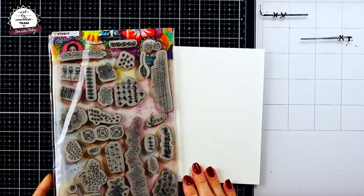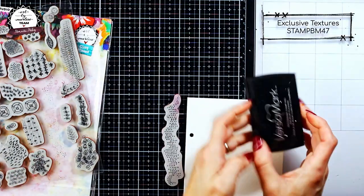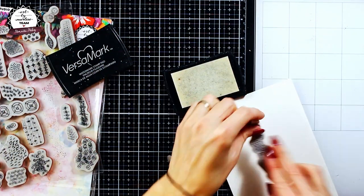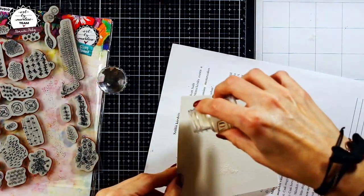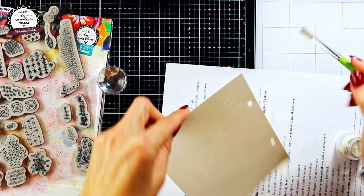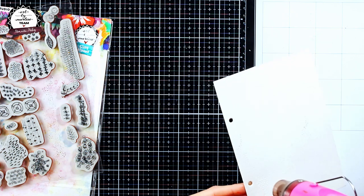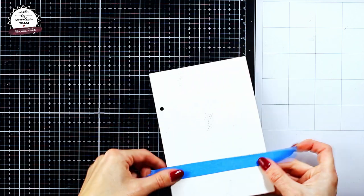Hi guys! For today I went with a somewhat more simple design, but I still had fun making it. As a first step for today's page, I took one of my favorite stamp sets from Art by Merlin and heat embossed one of the stamps. As the plan was to use Distress Oxide sprays, this is supposed to serve just as an ink resist, so you can go with white or clear embossing powder — it actually gives the same result.